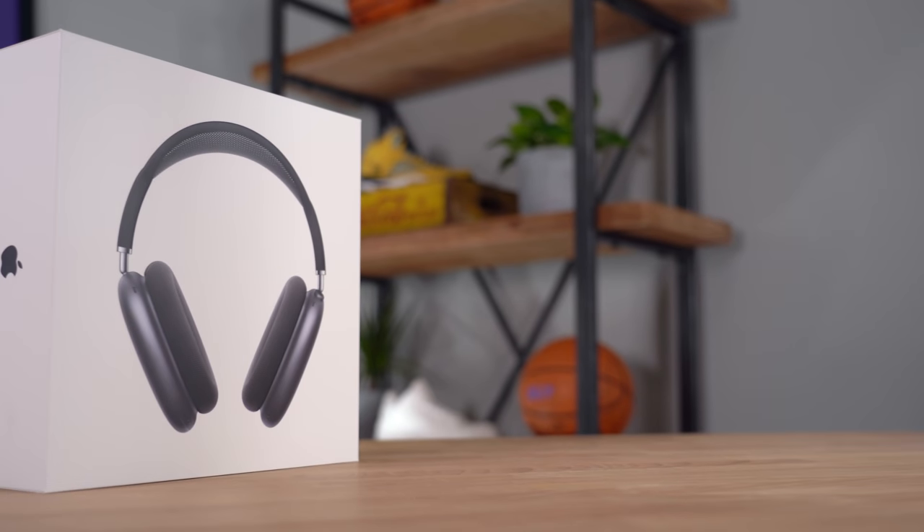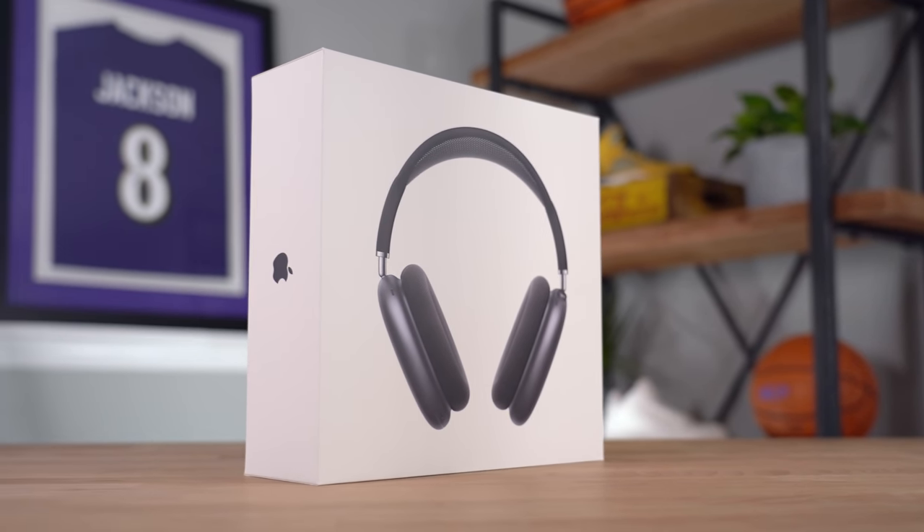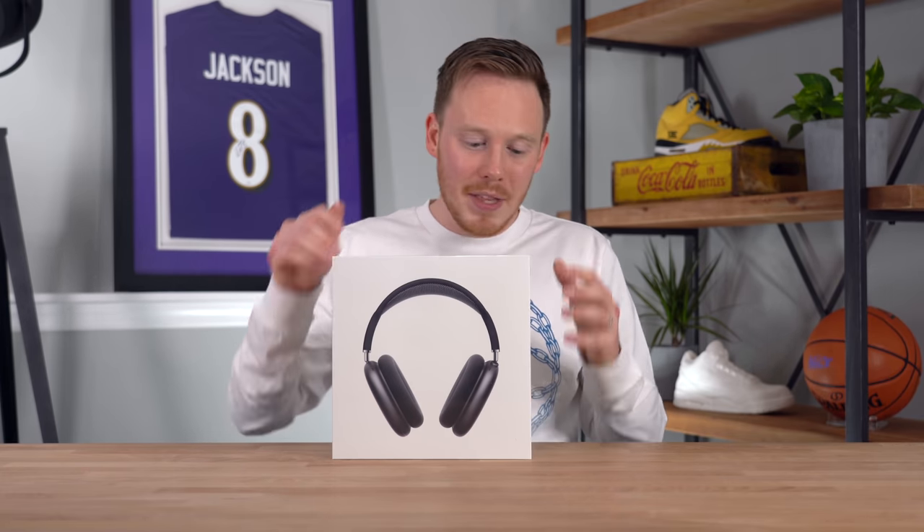I went with the space gray pair, because I feel like out of all the pairs they're dropping, it's the only color I would really consider rocking. The silver one was fine, but the other colors — the blue, the salmon, and the olive — just weren't really anything I'd want to spend $550 on. This black pair is the one I think I could rock the most.